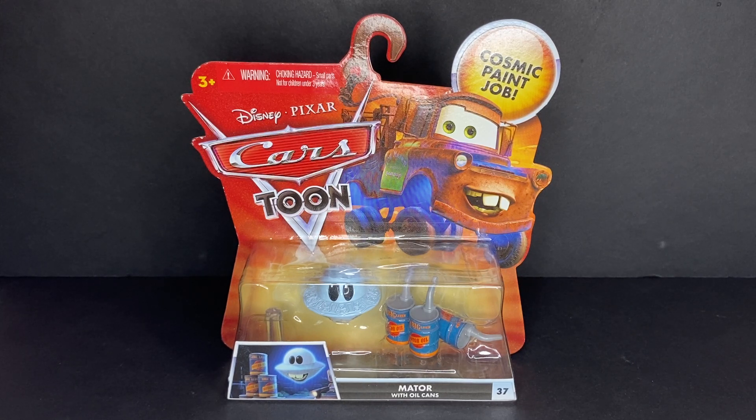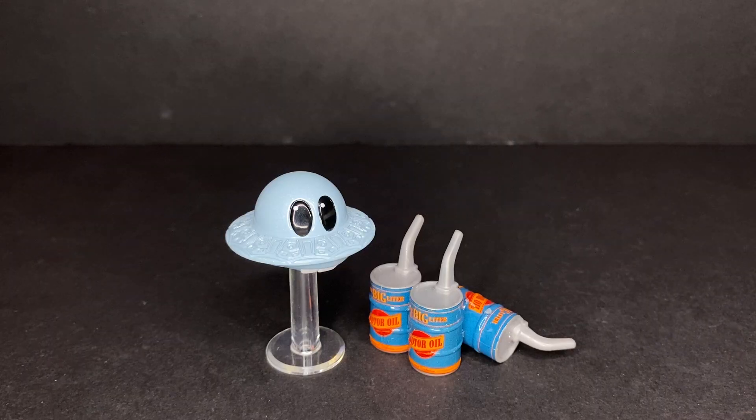Here we have Mator right outside of the package and this guy looks phenomenal. I can't even describe how awesome it feels to finally have him in my collection. He is just so amazing.